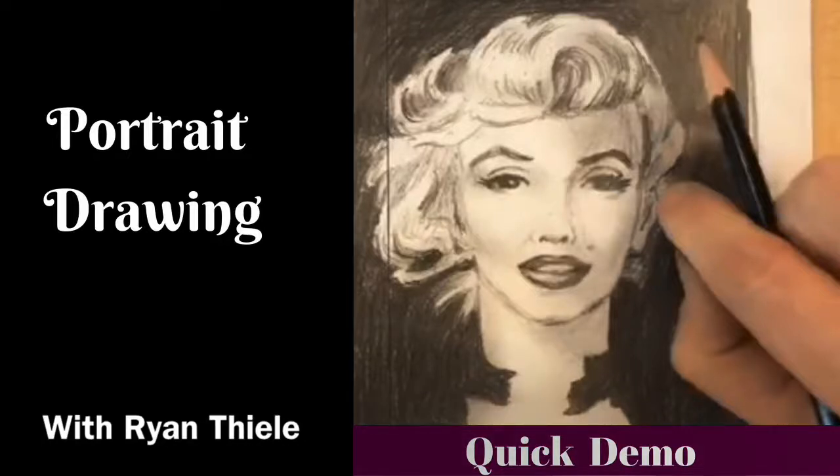Today I'm sharing a portrait drawing tutorial by my husband Ryan Teal. I hope you enjoy it!